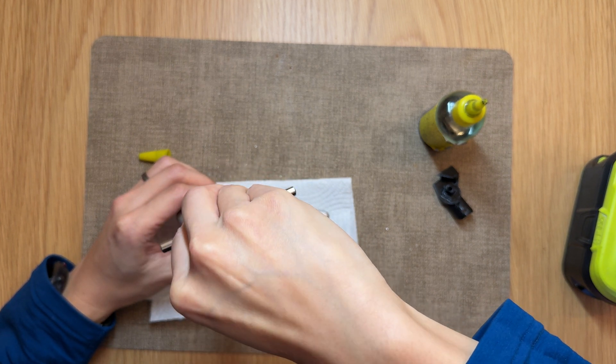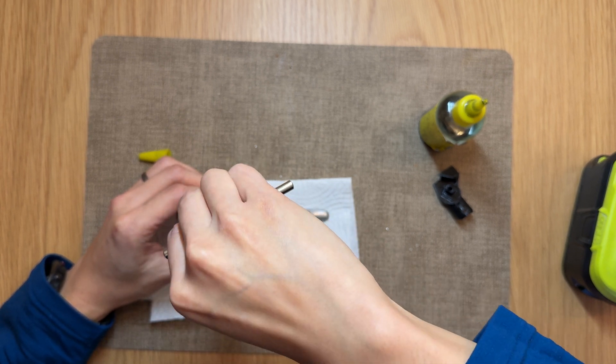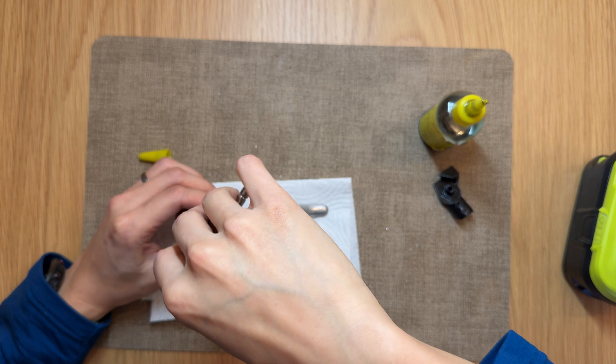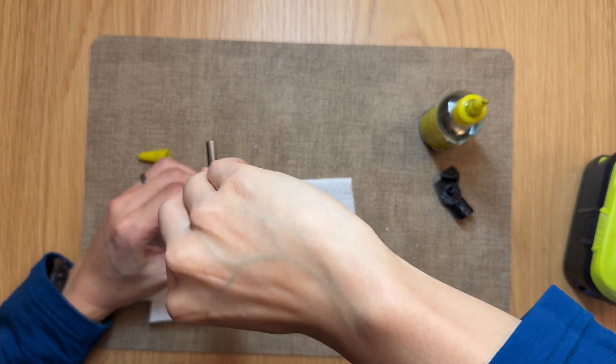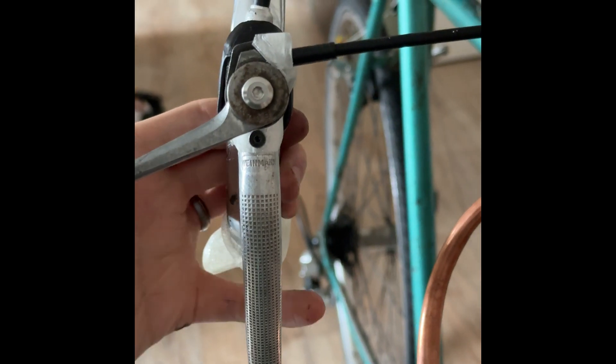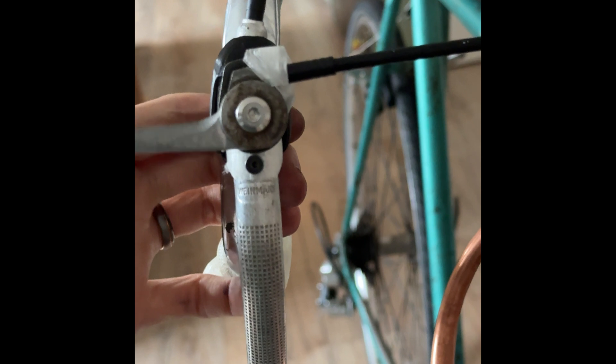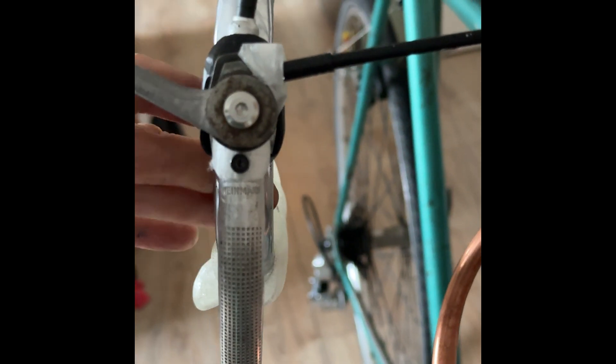The tapping procedure is similar: lubricate the holes, then put the tap through slowly and steadily. After you finish tapping, mount the adapter and adjust the tightness of the bolt so that it keeps the lever in place with the tension in the shifter cable. Also add a bit of Loctite to the bolts. It works and stays in place.